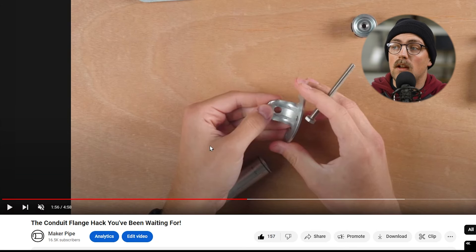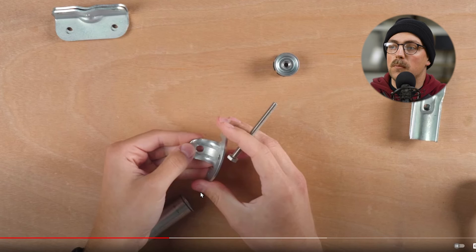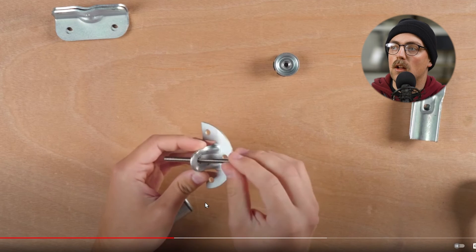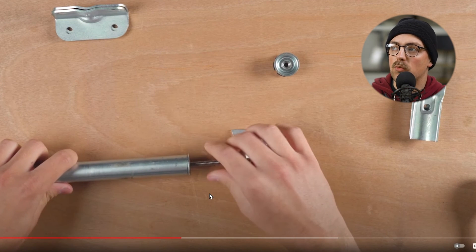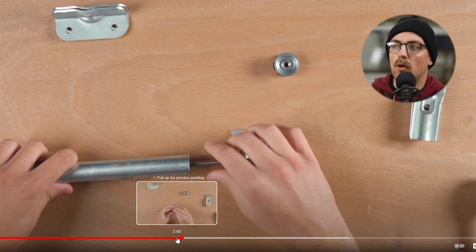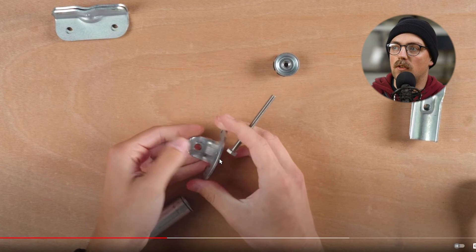Last but not least, and probably my favorite hack from last year — we talk about flanges a lot. Most of the time it's vertical flange solutions where something is attached to a flat surface and the conduit is perpendicular to it. But this was a hack for a parallel piece of conduit attached to a flat surface, which is something a lot of people need. It's really simple: a threaded pipe insert in the piece of EMT conduit and a bolt going through the base of the adjustable angle flange.